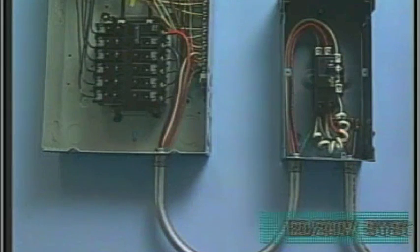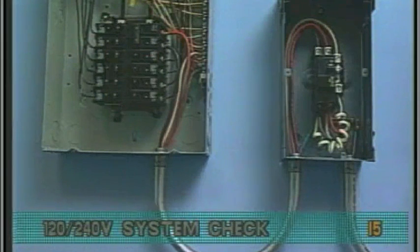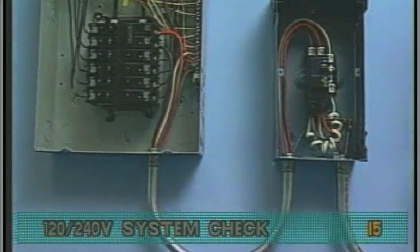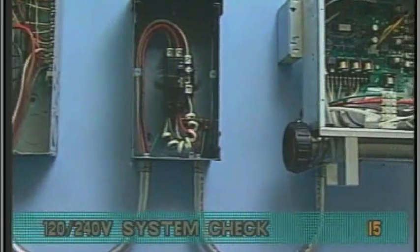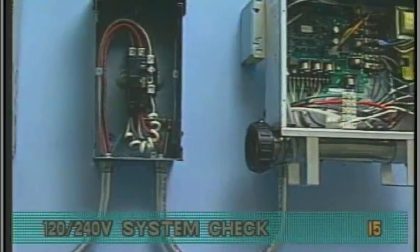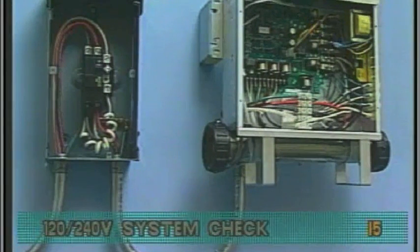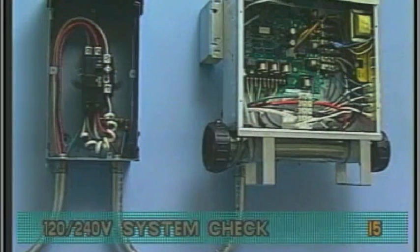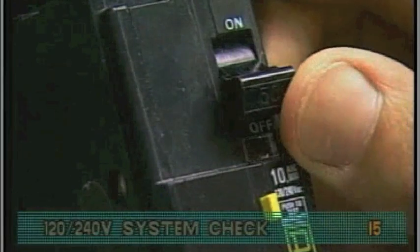If you're checking voltage in a 120-240 volt system, the procedure is identical to the 240 volt dedicated system, starting with the house breaker box and ending at the GFCI. A 120-240 volt wiring configuration has minor differences from the GFCI to the system box. We'll cover that next. First, check to be sure the GFCI breaker is on.